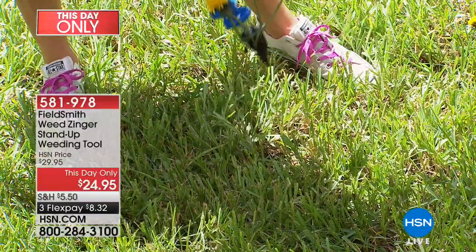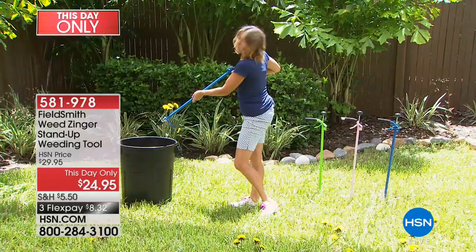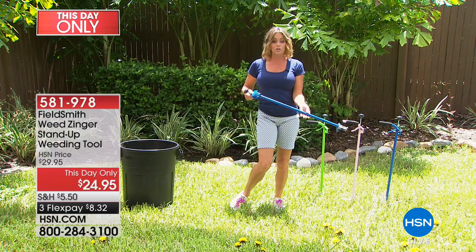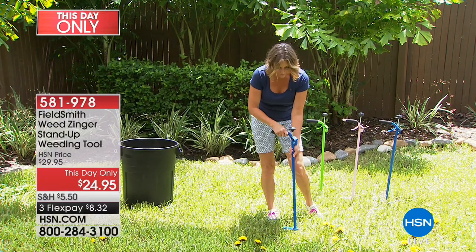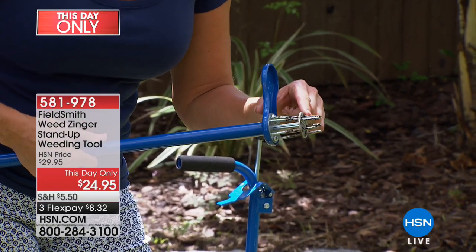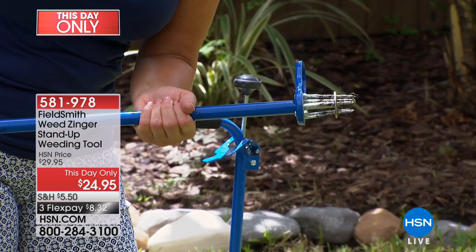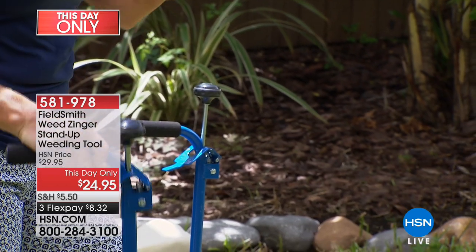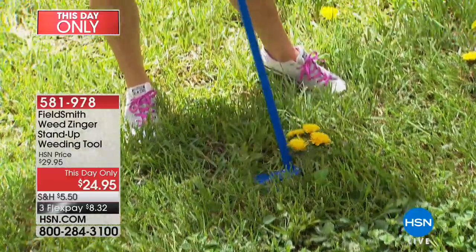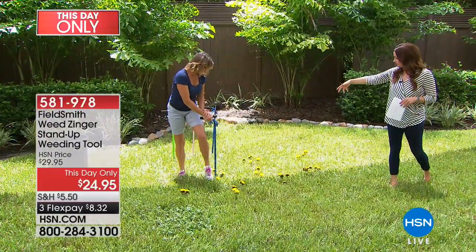The powder-coated steel means you can keep it outside and it will be just fine. There's a nice cushion handle, and if you look at the bottom you'll see all these little stainless steel teeth that go all the way in and pull the root out. When you pull the trigger, it shoots the weed right out. You don't bend over, it gets the weed out by the root, and you don't have to dirty your hands or destroy your nails.